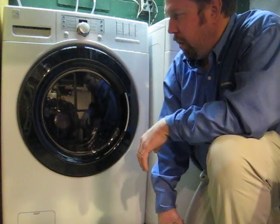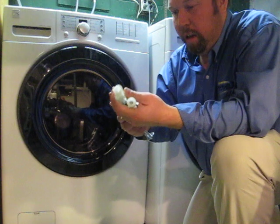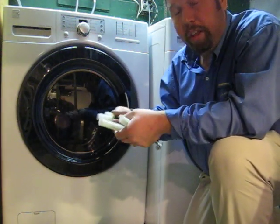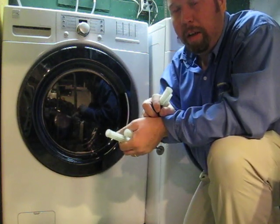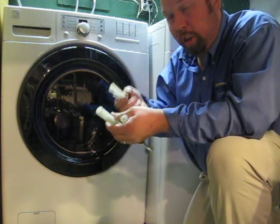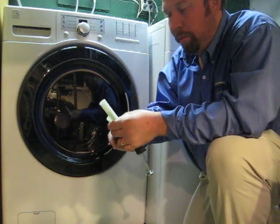The hook up was very simple. The only thing I really need to stress is there are these four bolts that are screwed into the back of the washing machine to hold the stainless steel drum in place during shipment and transport, so it's not wobbling around. You have to make sure you remove these from the back — that's very important.